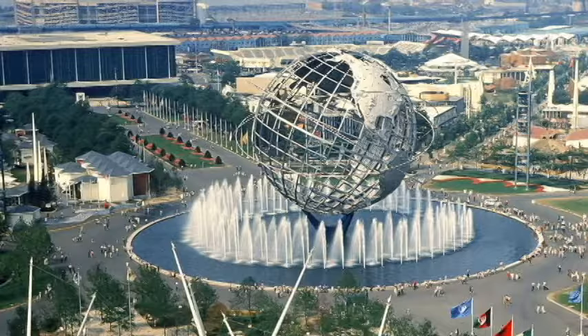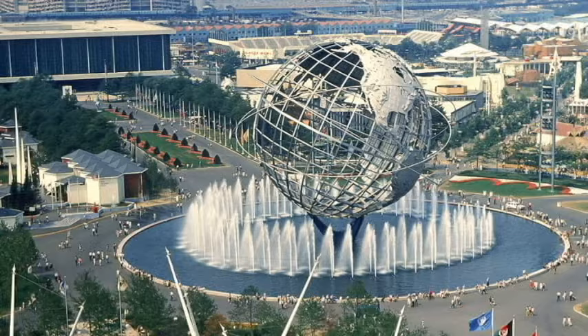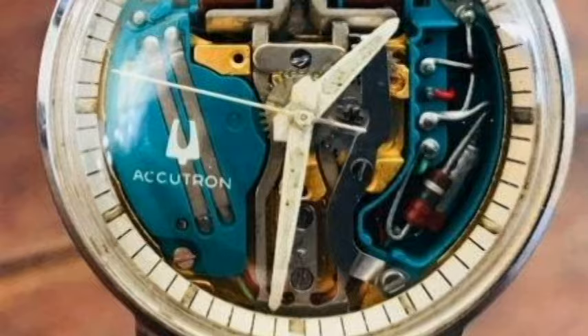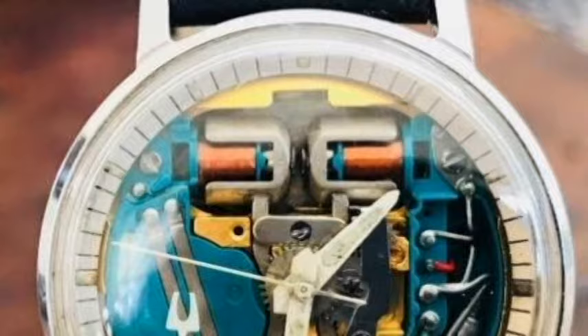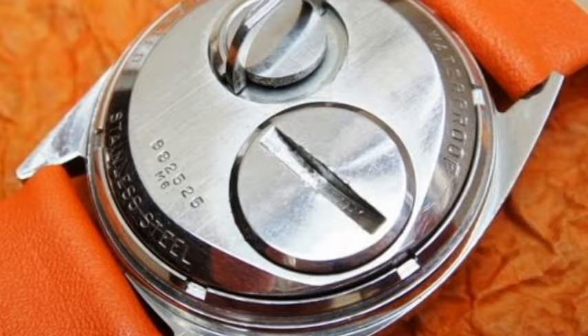In 1964, the Bulova Accutron was chosen to be buried for a time period of 5,000 years on the grounds of the New York World's Fair, in order to save it for future generations as an example of one of the 44 most innovative objects invented during the last two and a half decades. The first Accutron model was named the Space View 214, and featured its now-famous open dial showing off the high-tech movement, deviating from the traditional wristwatch design with its lack of setting stem and crown on the side — these elements were instead placed on the back of the case.